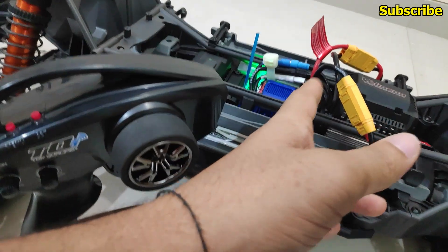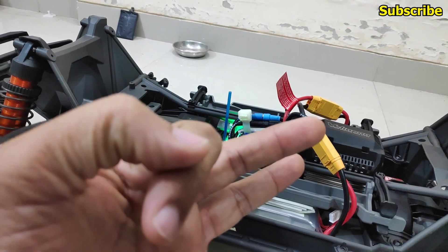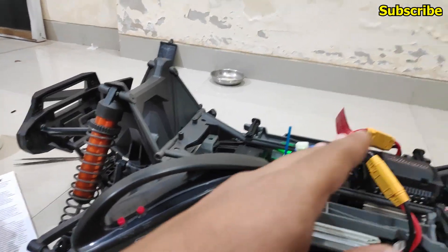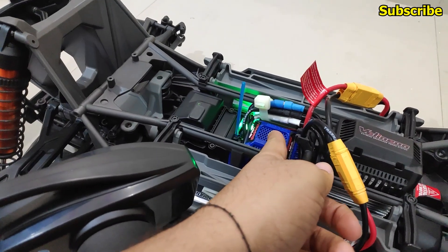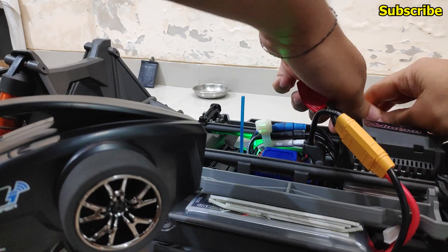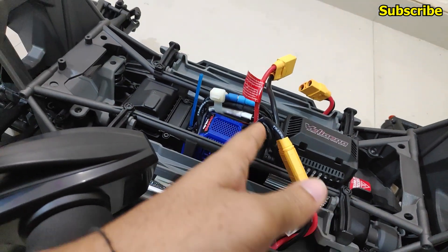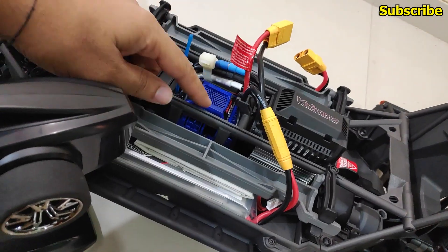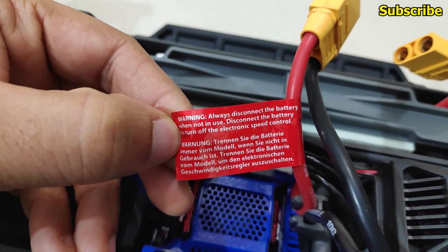After calibrating the ESC, it will enter profile 3, the beginner or trainer mode, where throttle, reverse, and brake are set at 50 percent. If you want to change the profile, disconnect the power — with the latest batch of VXL 8S ESC you must disconnect the battery to turn it off, as indicated on the tag: 'disconnect the battery to turn off the electronic speed controller.'